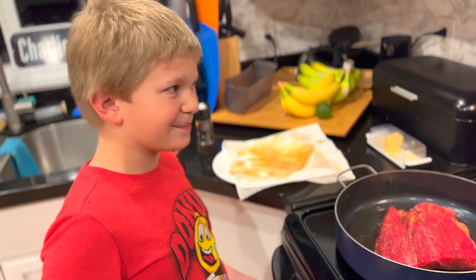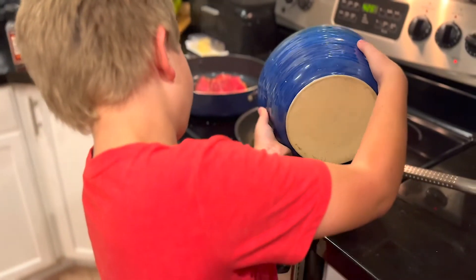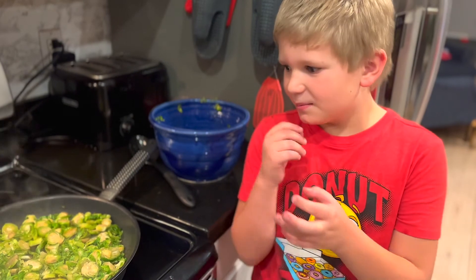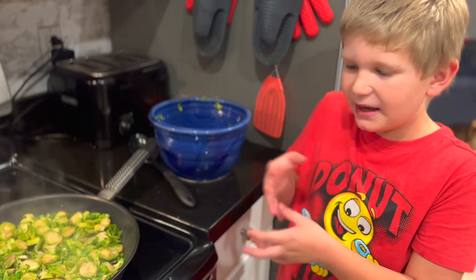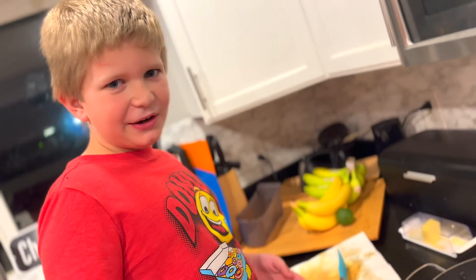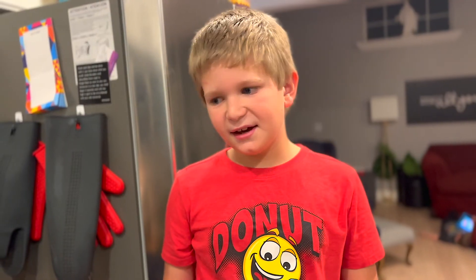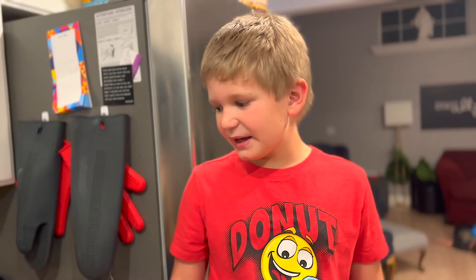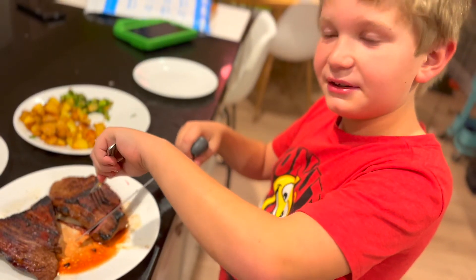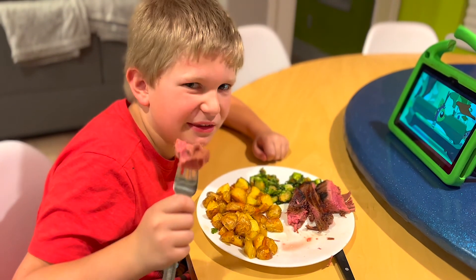We're gonna cook this about six minutes per side. Now we're gonna put our Brussels sprouts in a nice pan and sauté them. We flipped the steak a little early because it was looking good on the bottom. Everything's done — we're gonna let the steak rest while we plate the Brussels sprouts and potatoes. Now we're cutting it into three strips, and this is what it looks like all done.